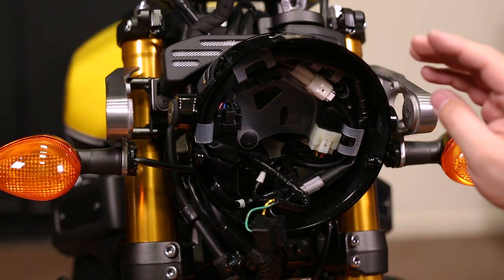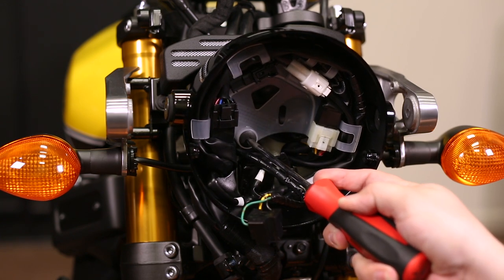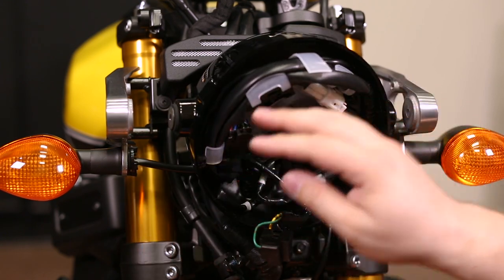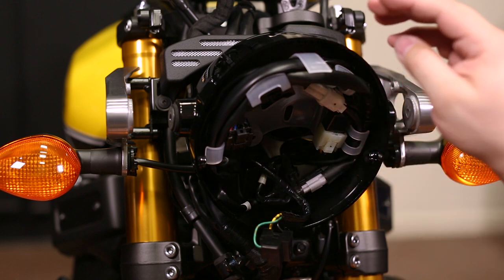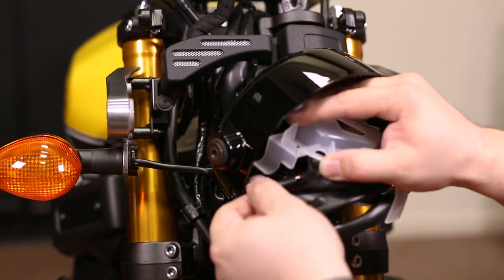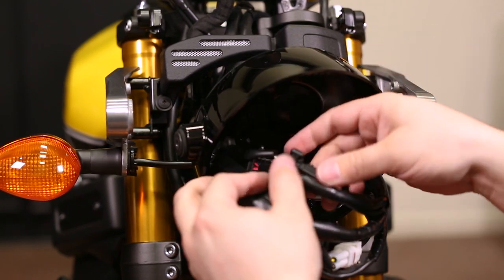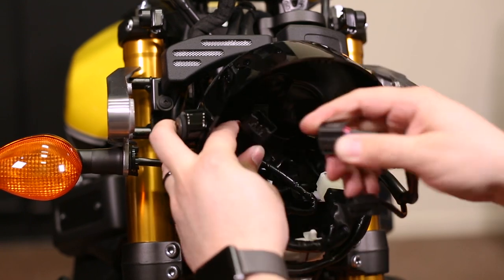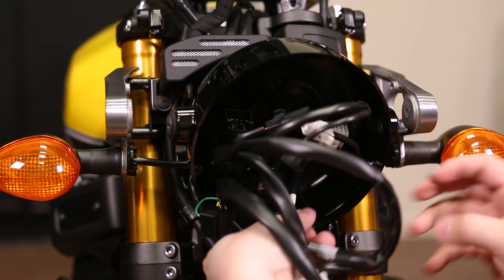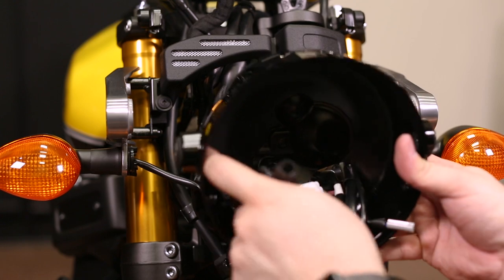Now we need to separate all of the wiring and the bucket. To do so, take the Phillips screwdriver and press in the center of this plastic retaining clip. That will free up the support. We're going to slowly work all of the connections off of the support, unplug them, and remove the bucket from the wiring. With the support free, unplug all of the connections. Now the bucket is free — slowly guide all of the connections and harness out.